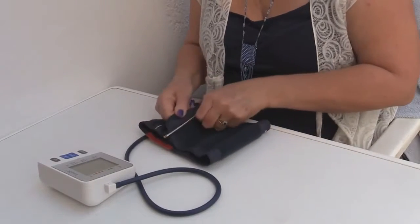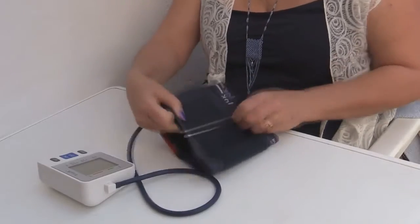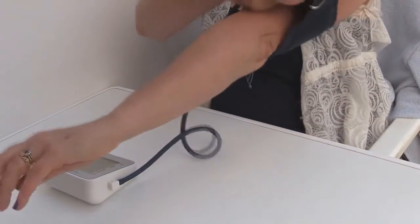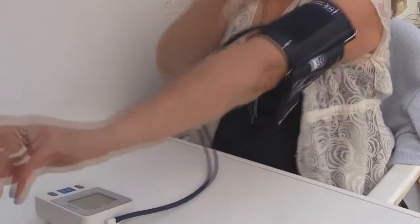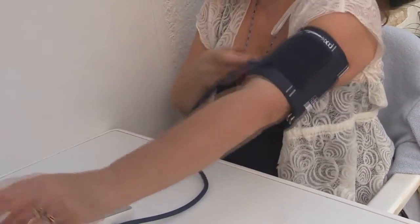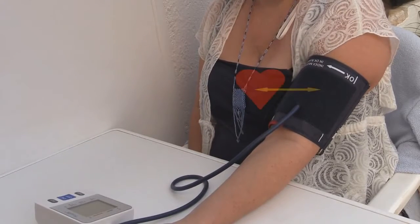Then place the cuff around your arm 2 to 3cm — that's about an inch — above your elbow and fasten the velcro strap. The correct position of the cuff is with the tube on the top. With your arm straight and your palm facing upwards, make sure that the cuff is level with your heart. This is very important.